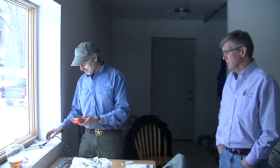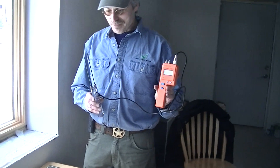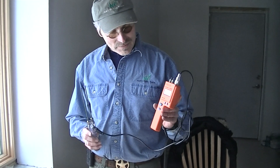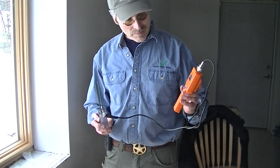We're inside with representatives from National Fiber and we've got a moisture meter. I broke the rules and put a vapor barrier on the outside of the house, so now with Ville's help we're going to check moisture levels inside the exterior sheathing.